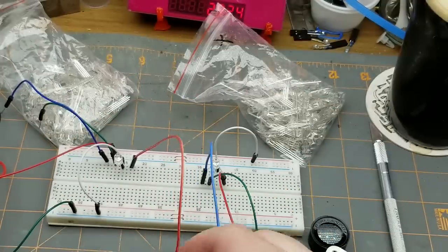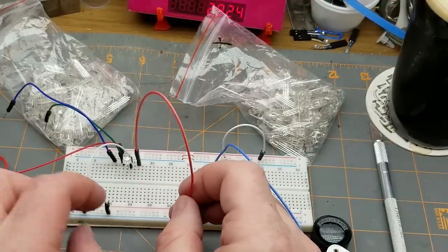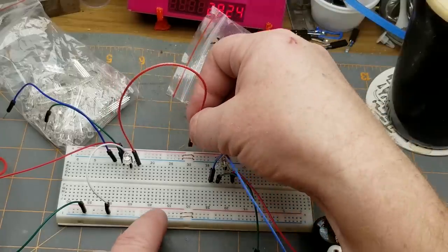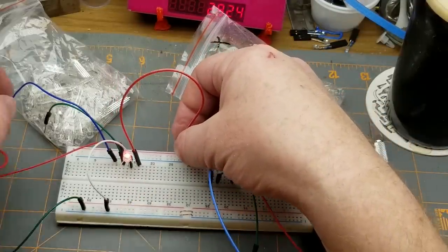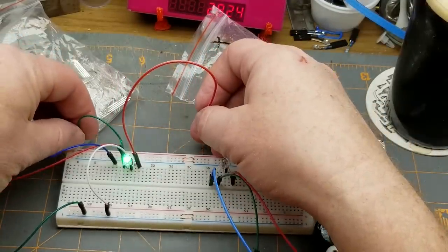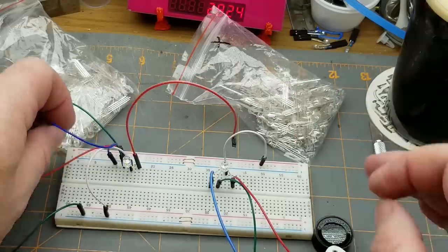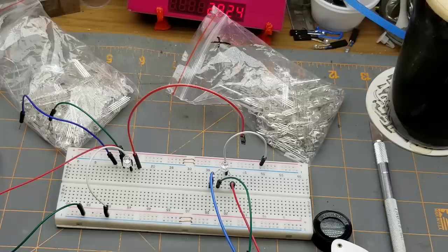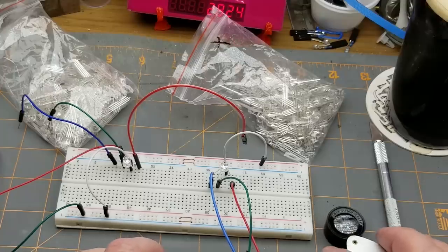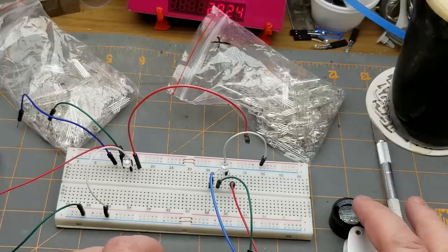And on the common cathode, same thing. I've got the common set low, so I take each of the pins high. And there's the red, there's the green, and there's the blue. Cool. I think the listing said I got 100 of each, so more stuff for future projects that have yet to be defined.